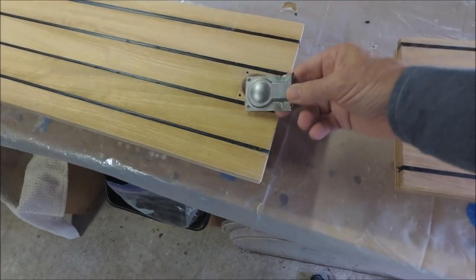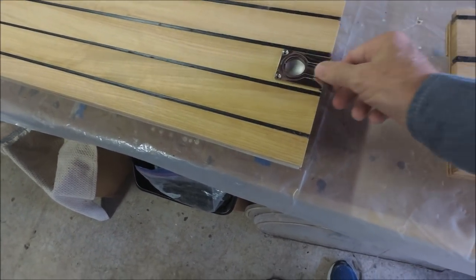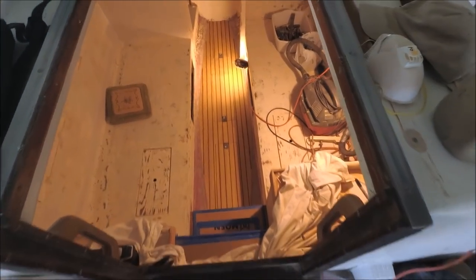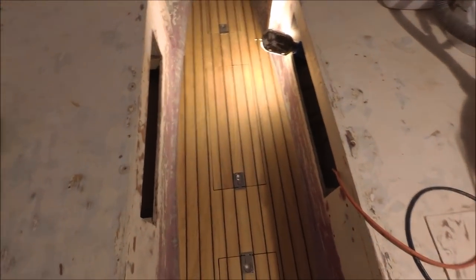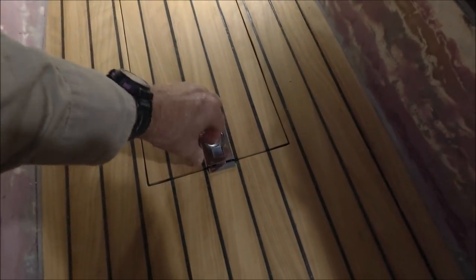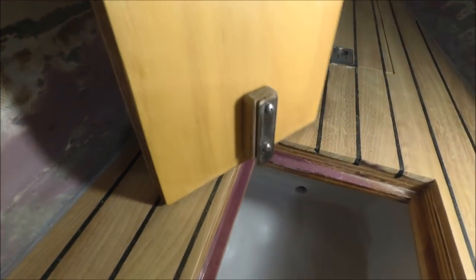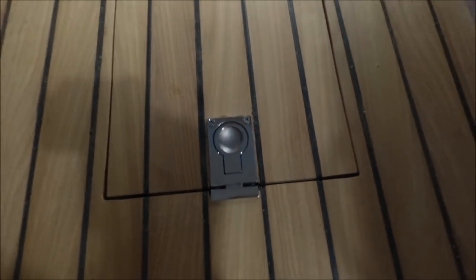Found these latches online that have to be recessed into the lid. The cabin sole is finished now. Got the black polysulfide caulk in between the strips of Iroko and got the latches in place to secure the floorboards in case of a knockdown. On the opposite end of the latches is a stainless plate with a teak spacer to go under the lip — that holds one end down, and then the latch holds the other end.